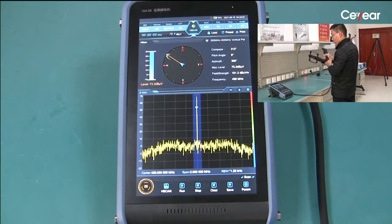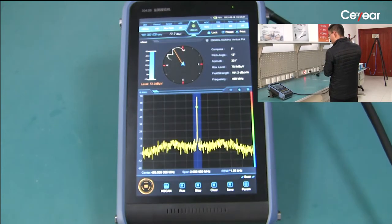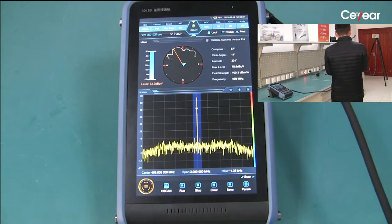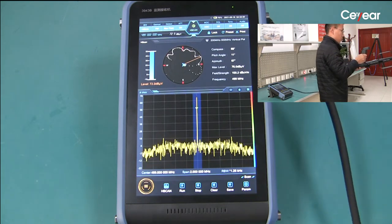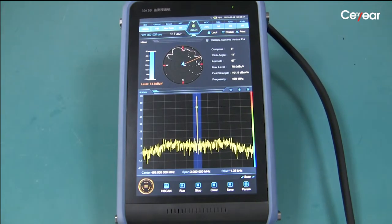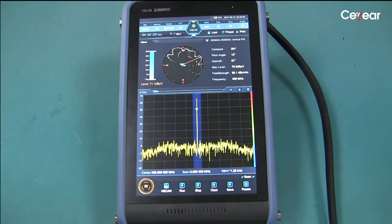We hold the antenna and turn around slowly. We can see from the screen — the blue triangle arrow is the antenna compass direction. The yellow line points to the maximum amplitude of the signal. We can see from the screen the interference is at 67 degrees.